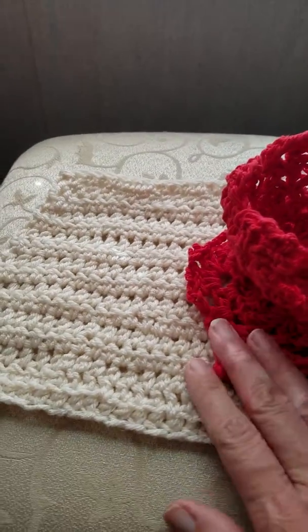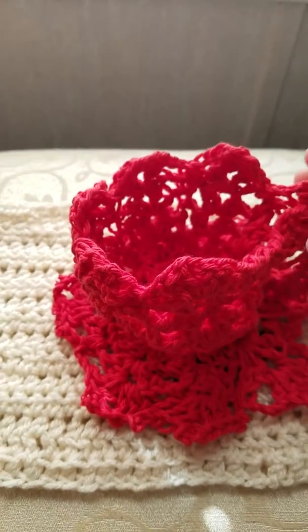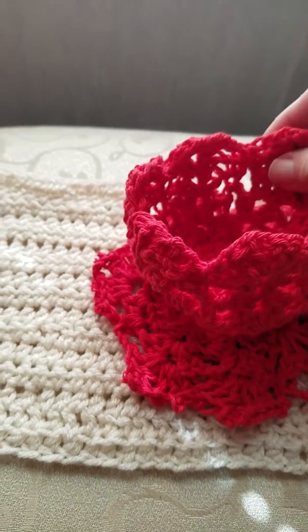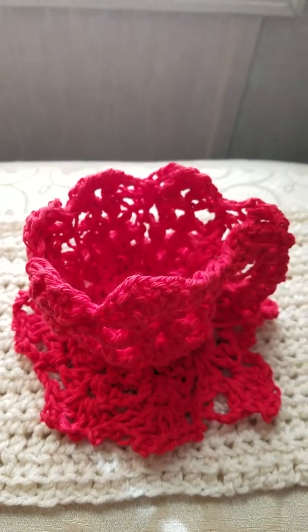I've been wanting to make one of these for a while now. I just never could figure out how to get the cup to stand up straight on top of the saucer without it falling. But I finally figured it out — I just used this cotton yarn. It's pretty stiff, so it's standing up by itself.